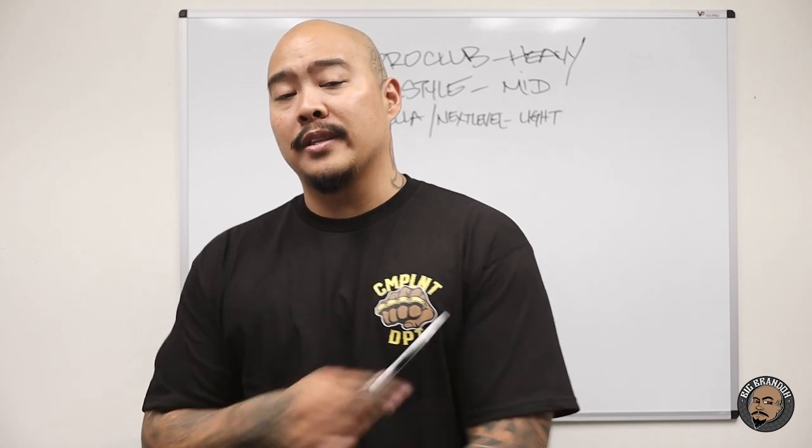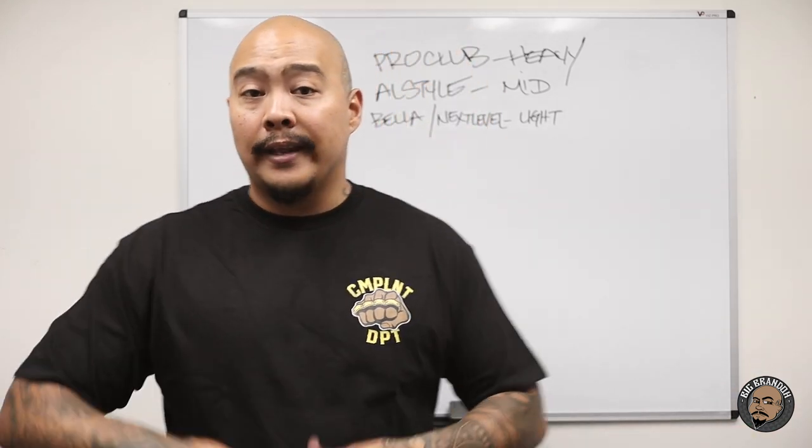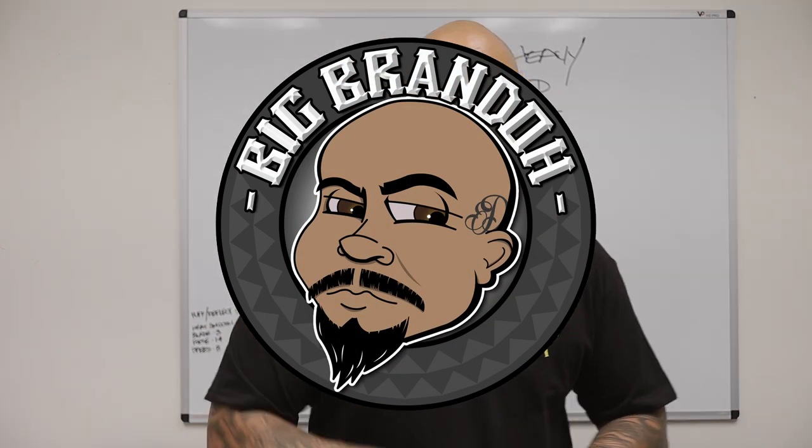Hopefully this information helps somebody out there. When you're thinking about blank t-shirts, make a list of what you like — the way it fits, the collar, the sleeves, how long it is. Get very detailed. Then order t-shirts from different manufacturers, test them out, see what you like. You can try Bella, Next Level, All Style, Pro Club, Anvil, Hanes, Optima — there's a bunch of different blank companies out there. Figuring out what you want and what you want to offer is key. Remember, don't just listen to somebody on YouTube. Do your own research so you can make a better educated purchase. Let me know in the comments, follow me on Instagram at BigBrandotv — catch you guys on the next one.